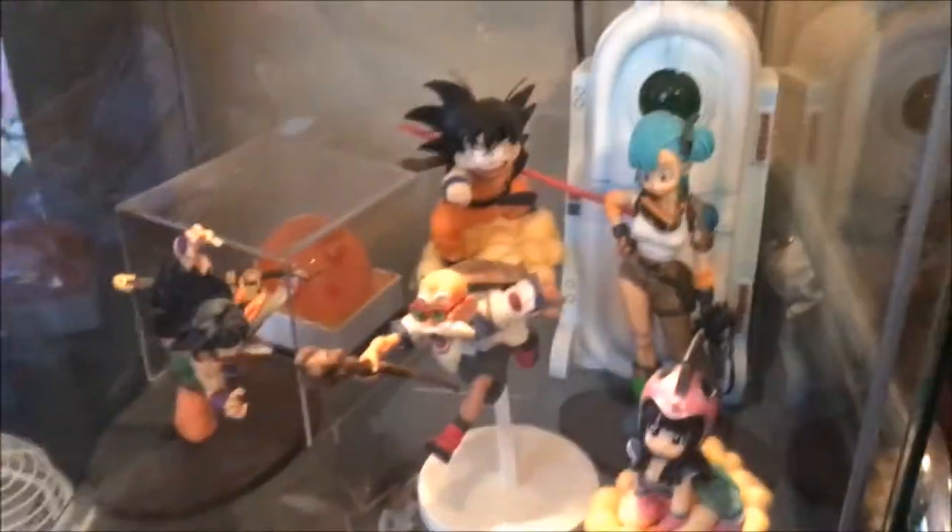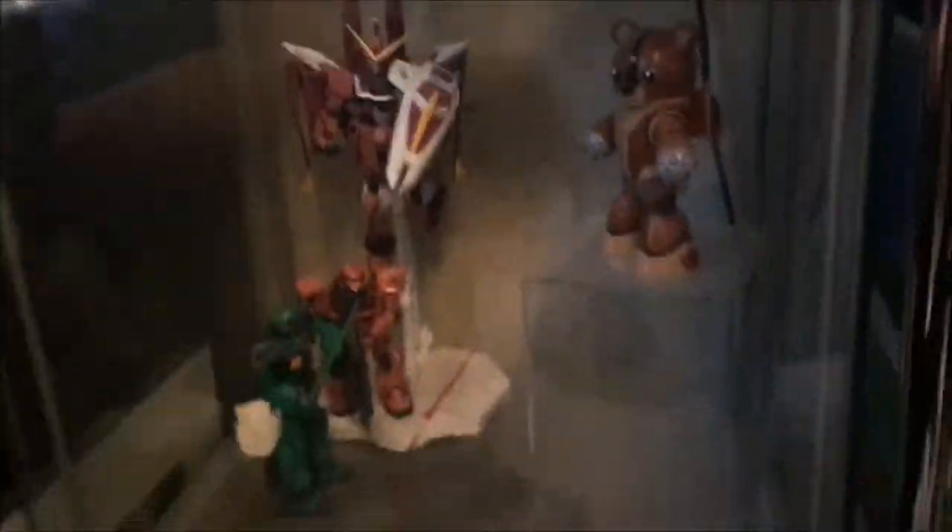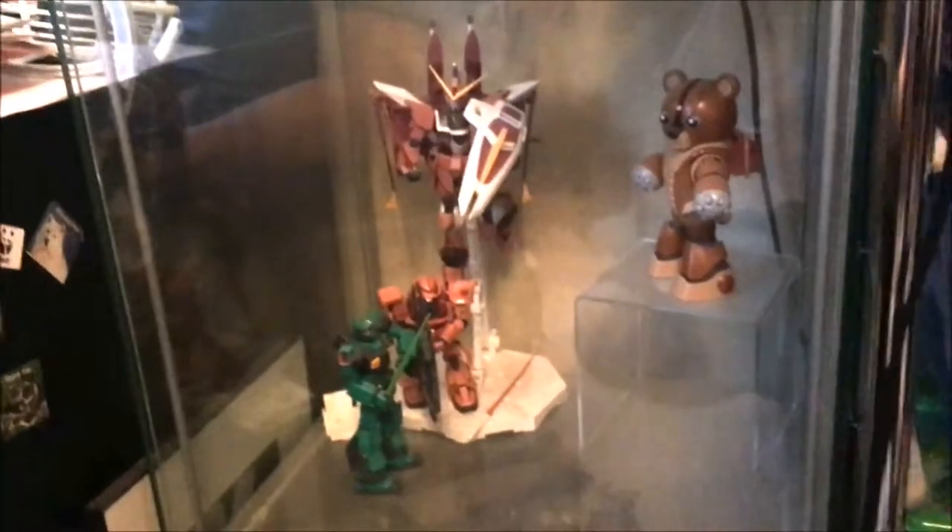And then down here, some more Dragon Ball. We got more kind of statue versions, and the pod that the androids come out of. Going down further, and again her case has already started being pulled apart. These are some Gundam models she's built. And all the way at the bottom, some World of Warcraft figures that you can barely see.